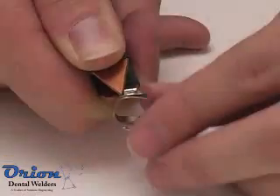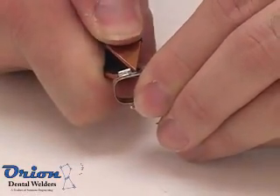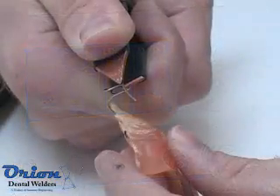Another important factor is the overall energy into the weld. This can be controlled by using both power and pulse length settings. The more energy available, the larger the spot, and the more weld penetration possible.